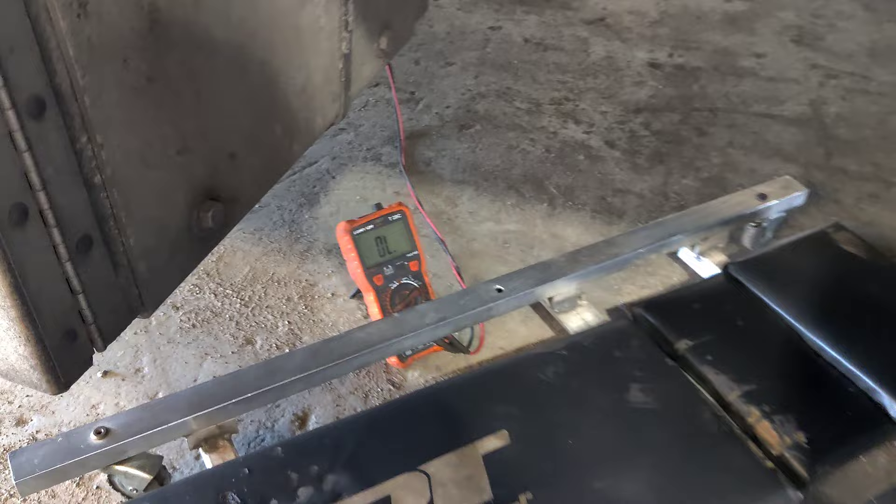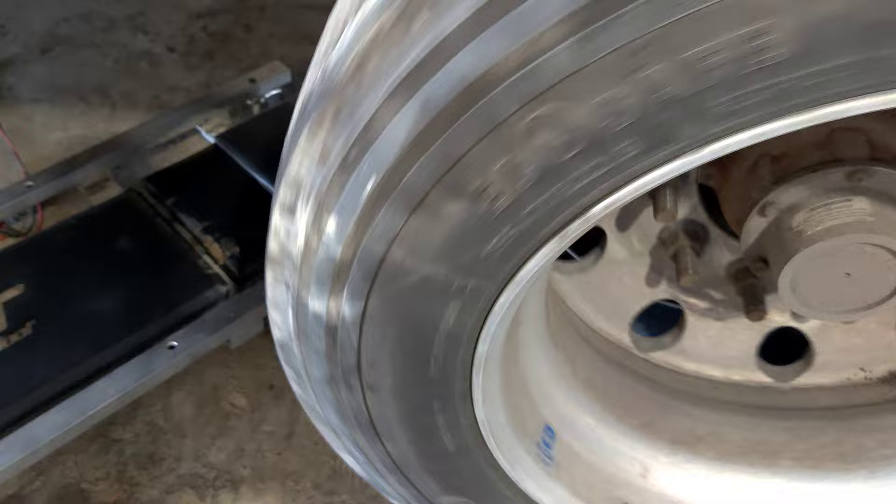Now the wheel is back. I'm going to test one more time for continuity and you will hear the sound — this means our ABS sensor is working. Now I'm going to stop the wheel and you will not hear the sound anymore. That's it.